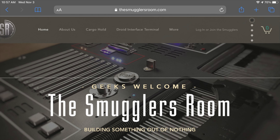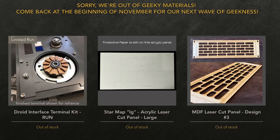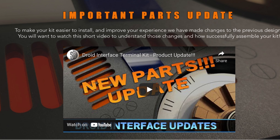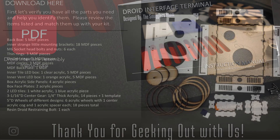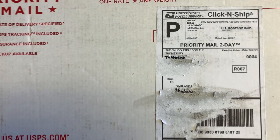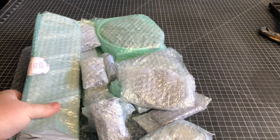It all starts with going to The Smuggler's Room store. You buy the kit — I know they sell out fast, like trying to find a Jedi one week after Order 66. On the SEM webpage, the original prop video is linked, as well as the update video where Brian explains the changes made in the newer version 2 kit. And lastly, there is a very detailed instruction manual. When the package arrived, I was impressed to see how carefully everything is packaged, and the personal touch was awesome.